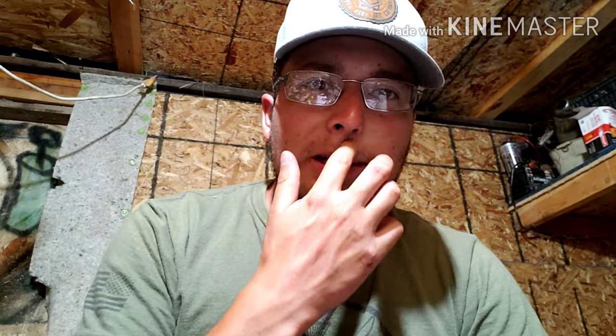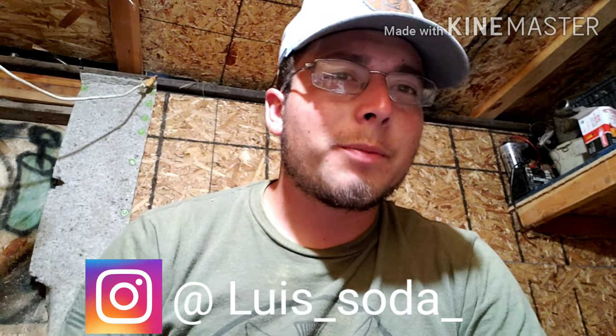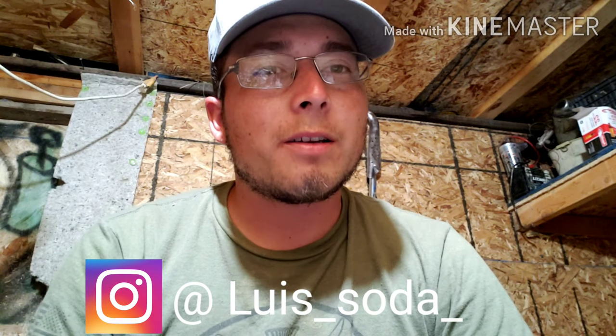That's going to be it for today. If you haven't subscribed, please subscribe and hit the like button. Follow me on Instagram because I'm going to be uploading pictures of the groups I get when I start testing more slugs. See you next time!